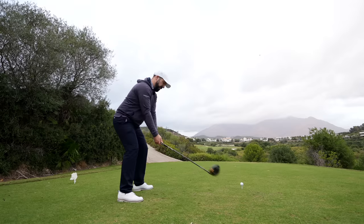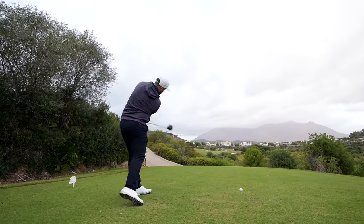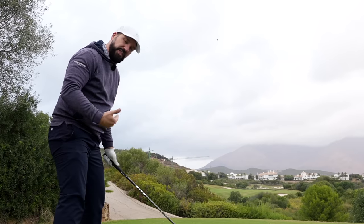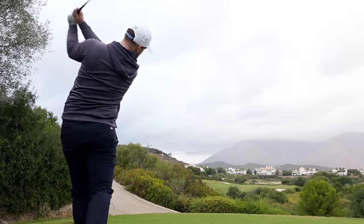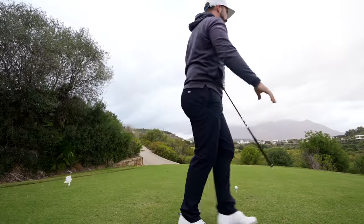I'm just going to focus on those lower half movements — the shift and the turn — nice and slow, just getting those feelings. Then I'm going to speed this up a touch and just let the upper body fall through. Let's give it a blast.